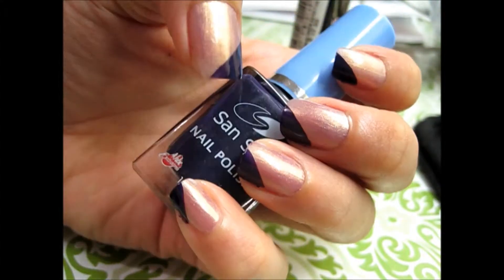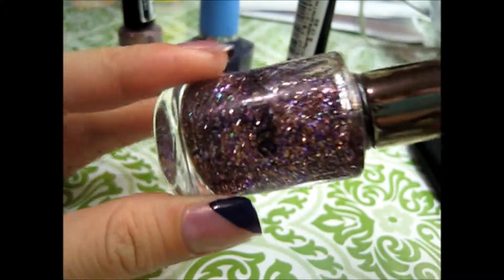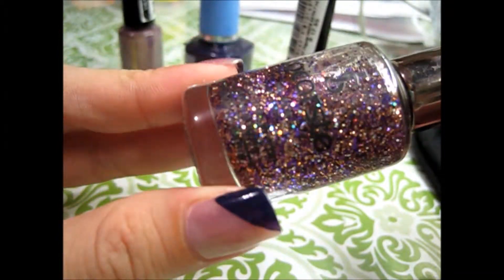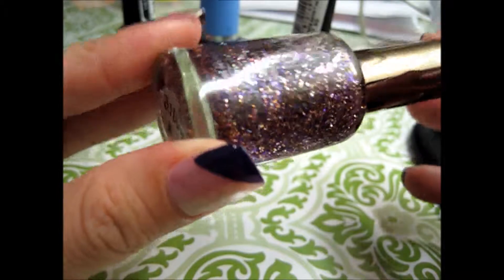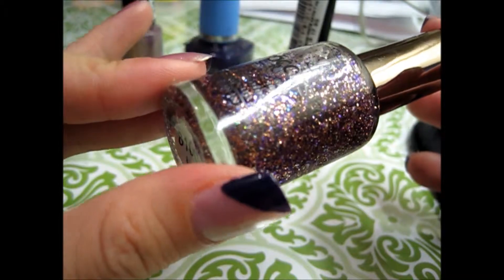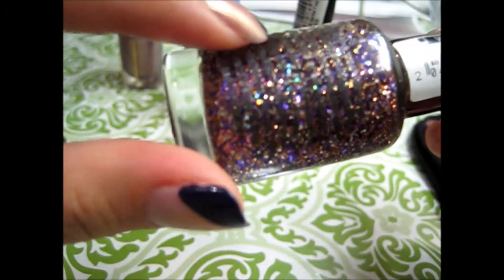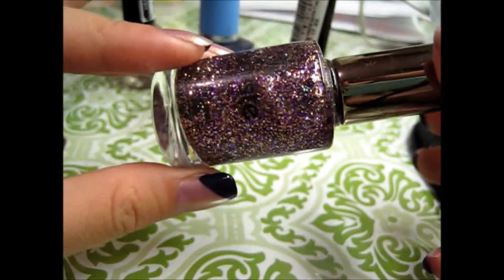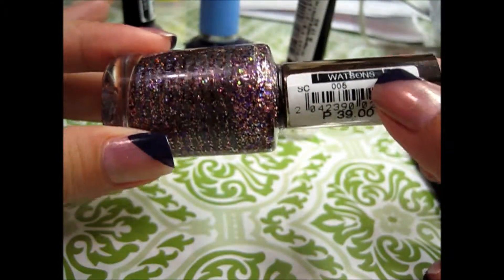All right, so once that is done it should look like this. The next polish that we will be using is from Joe Karst — I'm not even sure if I'm reading it right. I got this from the stall stand. It says it is designed in France. I can't read the rest because the writing is in black, but it's a really glittery nail polish. It dries really fast and it's only 39 pesos at Watson's.